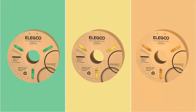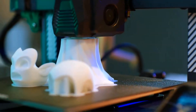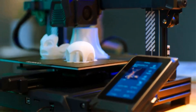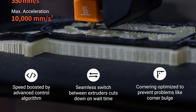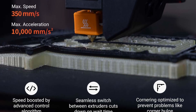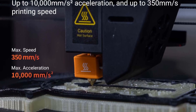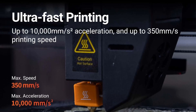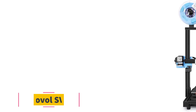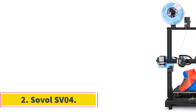Snapmaker has coded the printer so that the idle hotend is preheated and kept at printing temperature while the active hotend prints. This makes the material switch happen near instantaneously, saving you extra time while printing. Both hotends on the J1 can heat up to 300 degrees Celsius, giving you a lot of options for materials. The direct extruder setup improves print quality even more and makes it easy to print with flexible filaments.